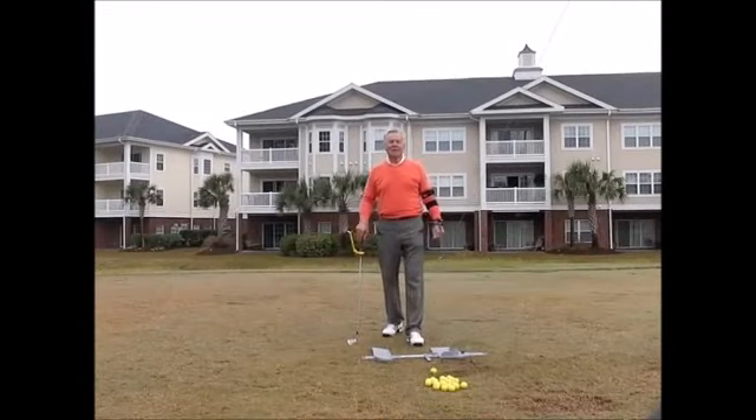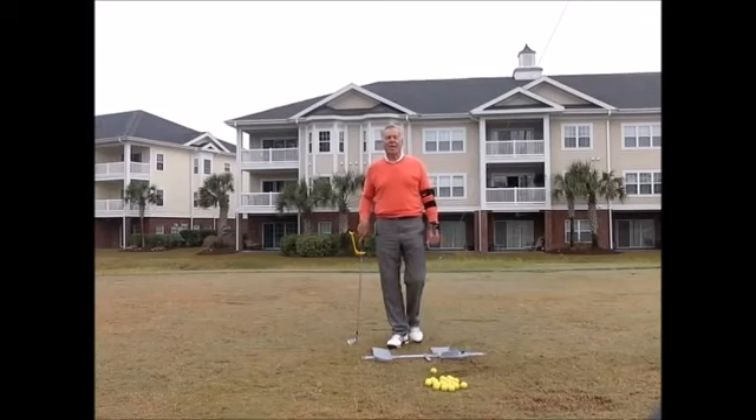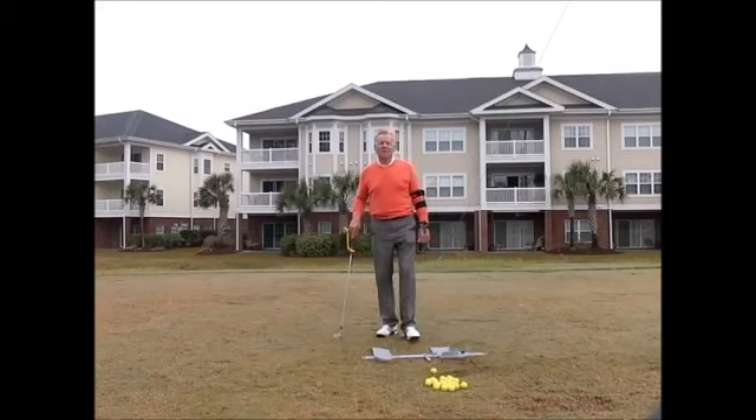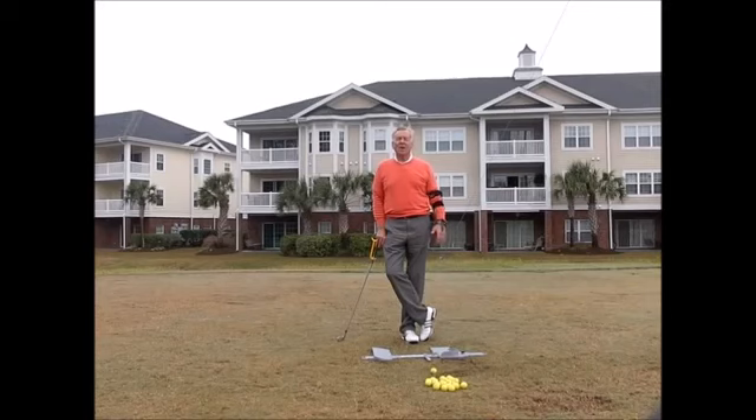Good morning everybody, welcome to the Tupelo Bay Golf Center where I have my South Carolina golf school. Today is Tuesday, and Tuesday is Training Aid Tuesday. I mentioned yesterday we're going to do a recap.